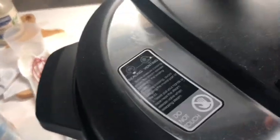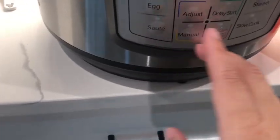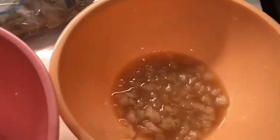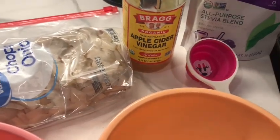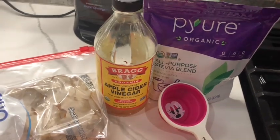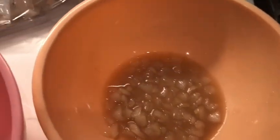Put the lid on, make sure it says sealing, and then do manual five minutes — that's what it's already on. If you don't do anything else, it starts. While that's going, we had to do a third of a cup of chopped onion — I used chopped frozen onion. Three tablespoons of vinegar — I used apple cider vinegar. And then three tablespoons of sugar. When you use this pure stevia blend, it's two to one, so I did one and a half tablespoons. Stir that together and set it aside for later.